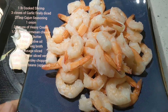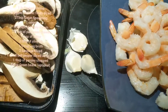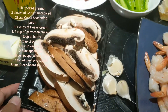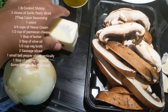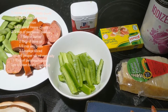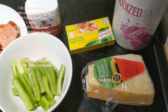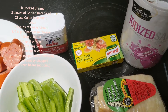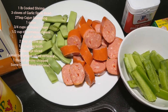For this recipe we need 1 lb cooked shrimp, 3 cloves of garlic, 2 portobello mushrooms sliced, 1 onion chopped, 1 tablespoon of butter, 1 small bell pepper sliced, and half a cup of parmesan cheese grated, salt and pepper to season.